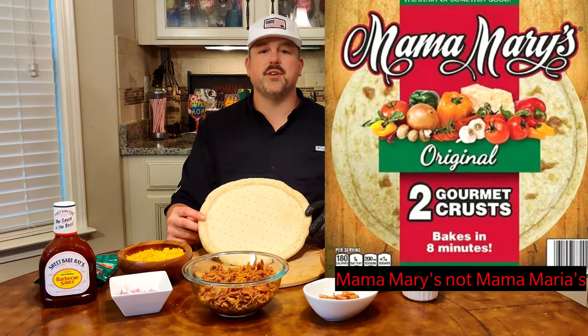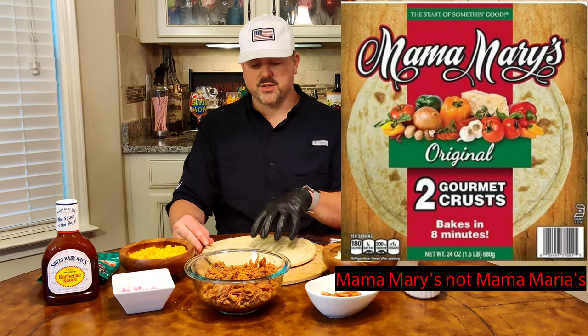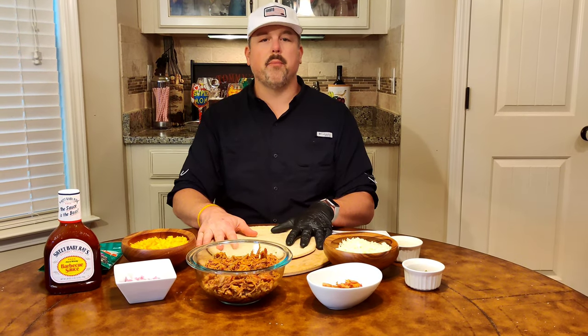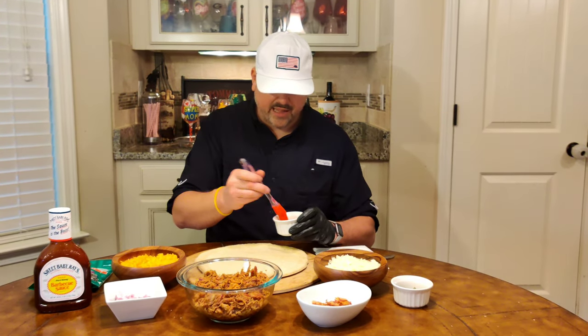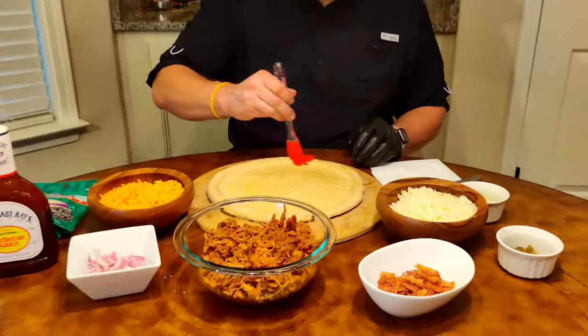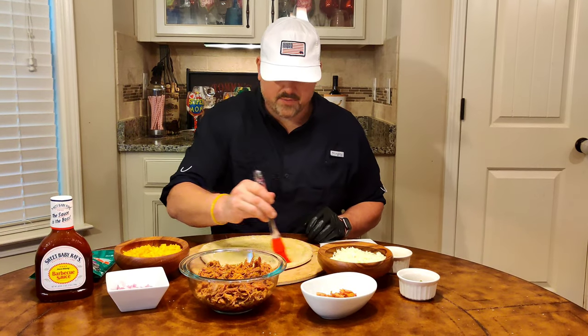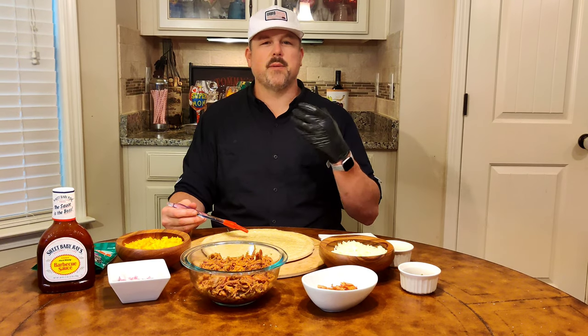I'm using Mama Maria's — you can get this at any grocery store. This is the 12-inch version. First things first, I like to use some olive oil and give it a light coat, brushing it across the edges. What this olive oil does is absorb into the crust and crisp it up. I love that crispy bite on pizza.